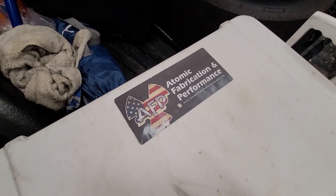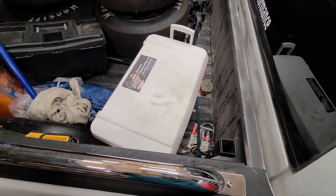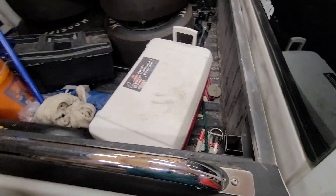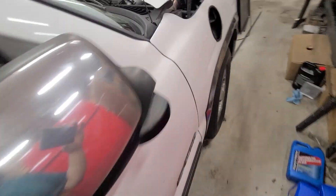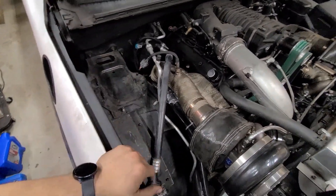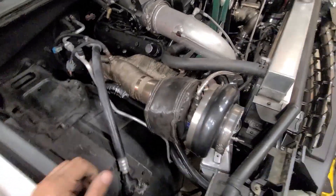Hey guys, this is Richard. I want to make a video to go over some of the stuff I've been working on over the winter. One of the big things was redoing my cold side intercooler setup. I did have two tanks in the engine bay — one was right here and one was right here — and they were for the intercoolers for the compound setup.